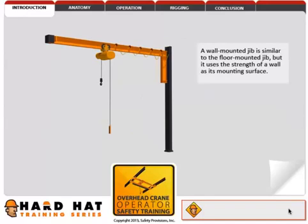A wall-mounted jib is similar to the floor-mounted jib, but it uses the strength of a wall as its mounting surface.